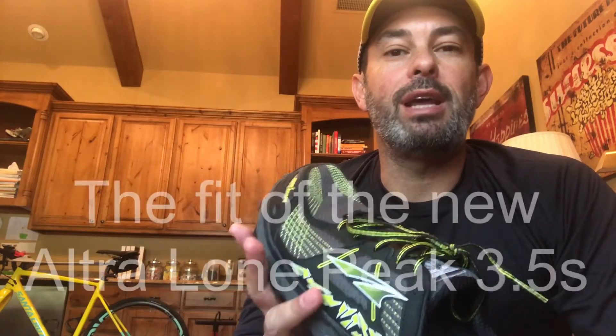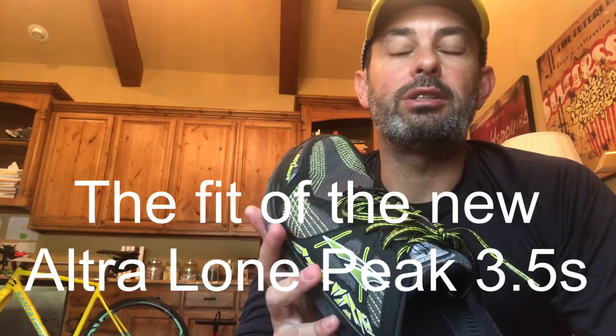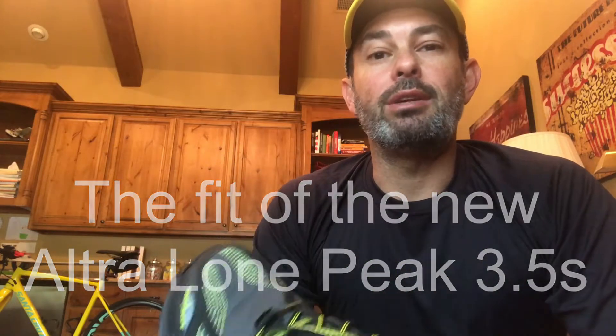Now books have been written about Altras, songs have been composed about Lone Peaks, about how great these shoes are, and I couldn't agree more. So I'm not going to waste any time talking about the wonders of Altras. Instead, what I'm going to be focusing on today is the difference in fit that I noticed between the new 3.5s and the 3.0s.